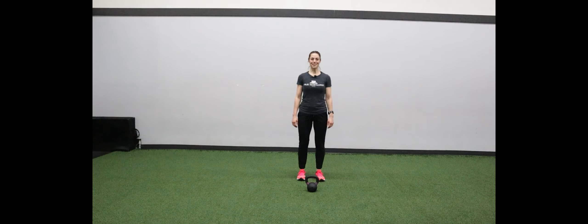What up True Northers? In today's mini-toot, I am going to be sharing with you three progressions to help you get to your single arm dead clean.